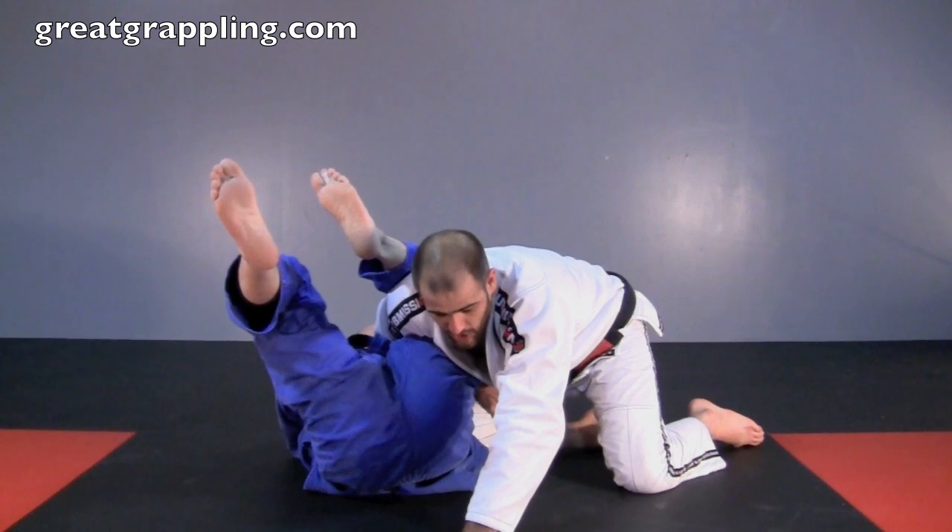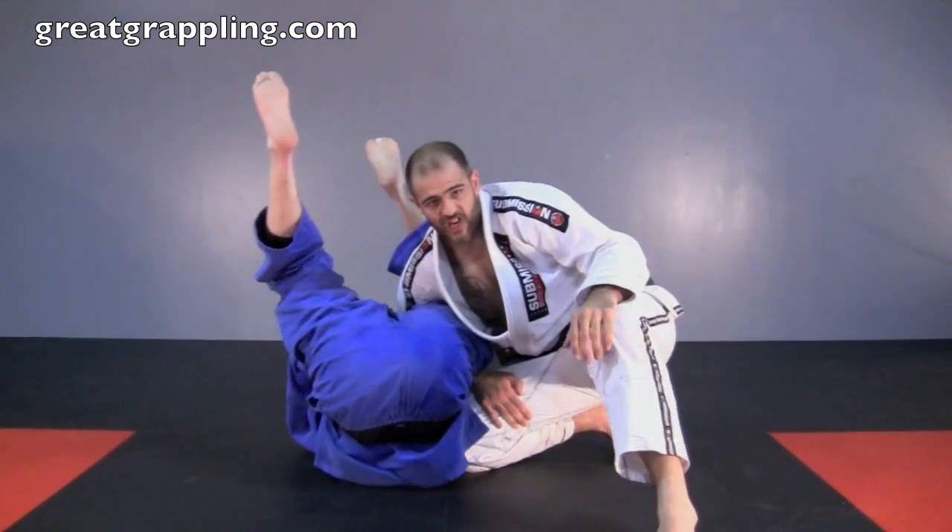One: protect the arm. Two: buy a little bit of time. Three: stack him up.